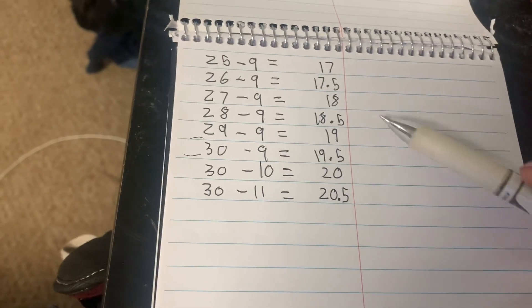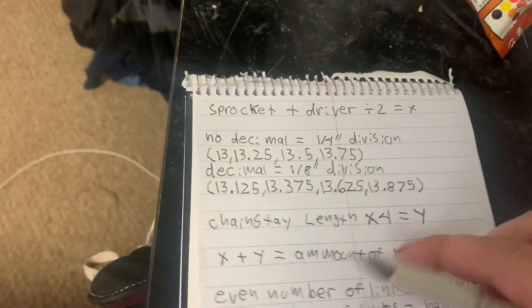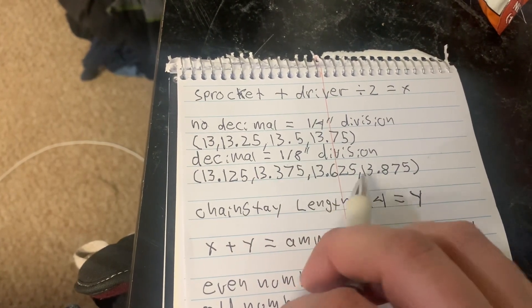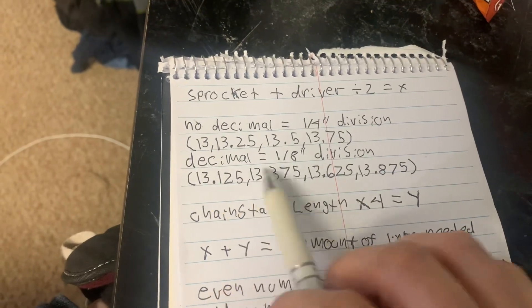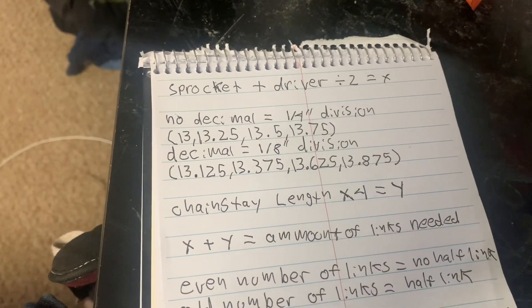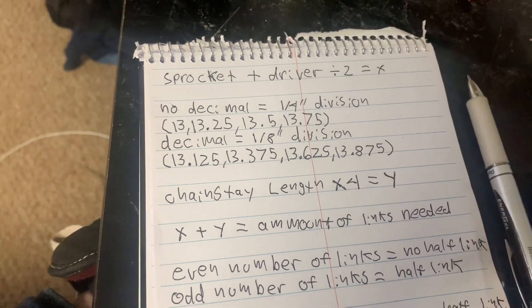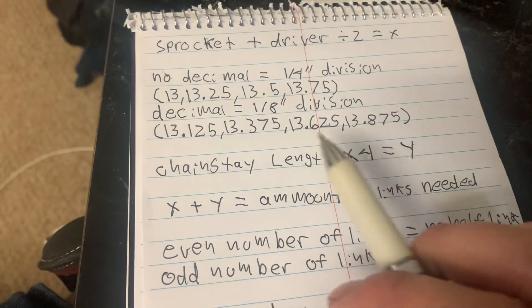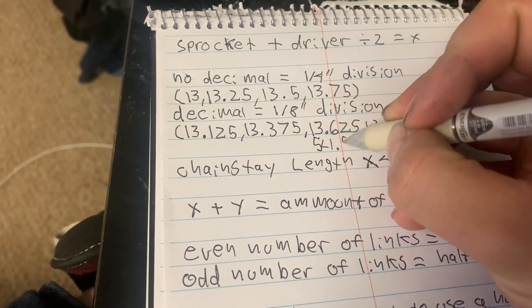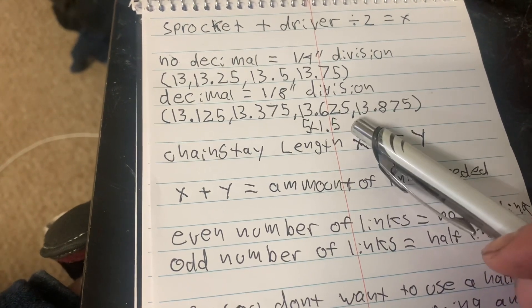Let's say for example I'm running 28-9. This has a decimal at the end, so that puts me in the category of eighth-inch chainstay lengths. I'll use 13-5/8, which is 13.625. I'm going to multiply this by four: 13.625 times 4 is 54.5.